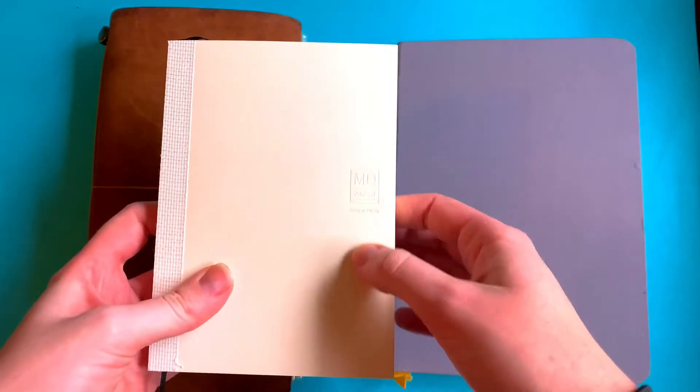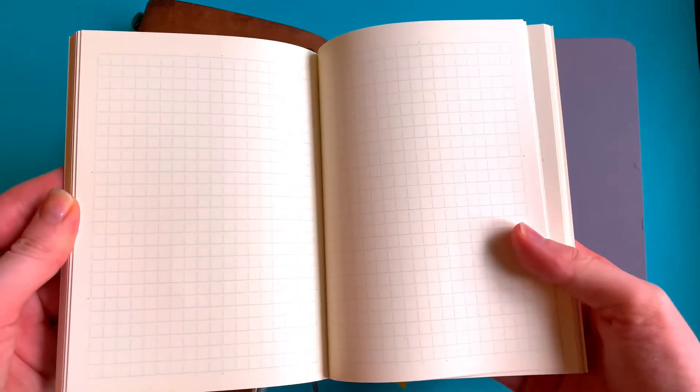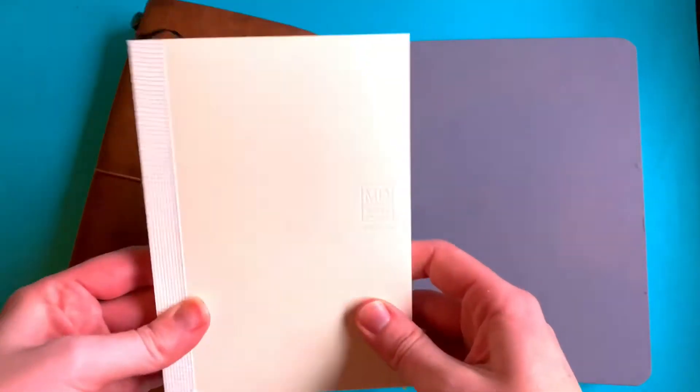This is just a Midori sketchbook — it's just grid paper. It's nice paper for fountain pens, sketching, Copics, and all that stuff. The Copics obviously bleed through, but yeah.